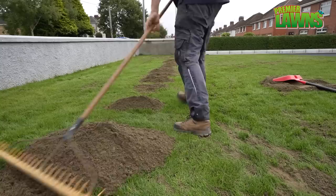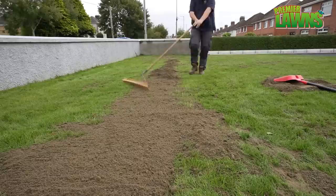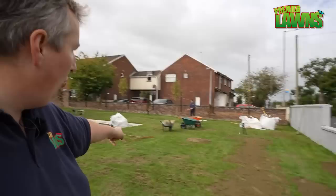Along here there's a bit of a dip so we're just going to fill this in. The customer's away to get another couple of tons so we're going to focus on really the dips, but you can see we have most of this filled in now.